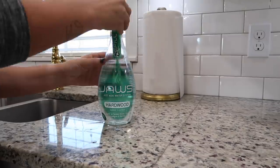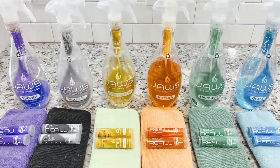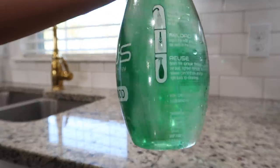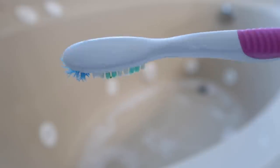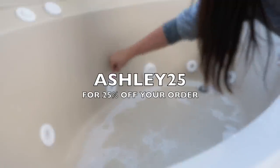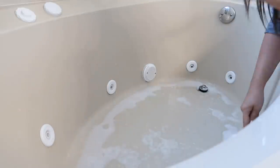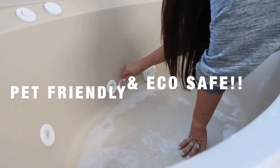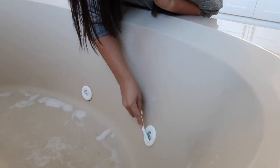They make lots of different products - a hardwood cleaner, a granite cleaner, bathroom and shower cleaner, a kitchen cleaner, and a disinfectant cleaner. I do have a discount code: use ASHLEY25 at checkout and that's going to get you 25% off your order. I seriously love JAWS - you're going to see me use them anytime you're watching my videos. I use them daily. They're pet friendly and eco safe.